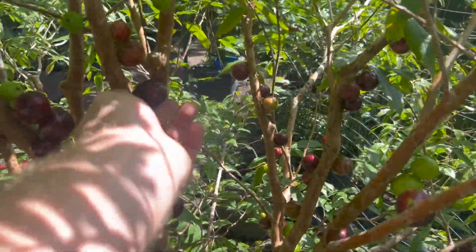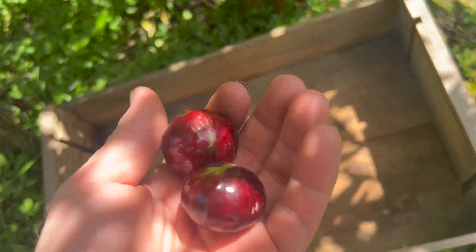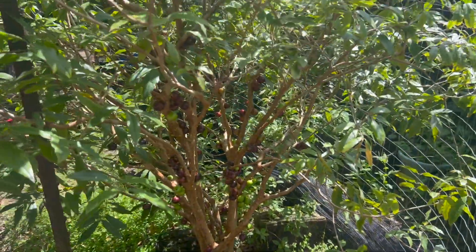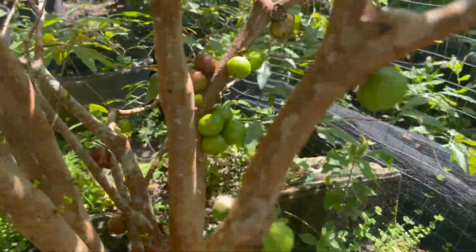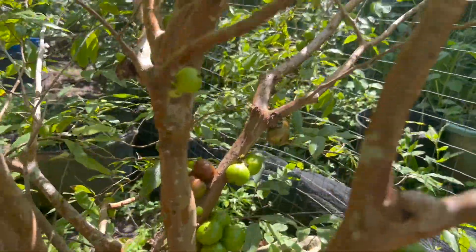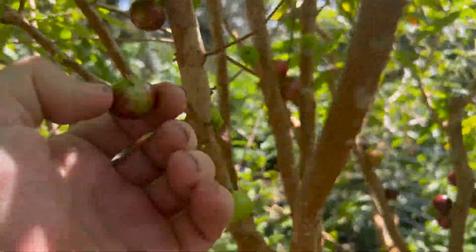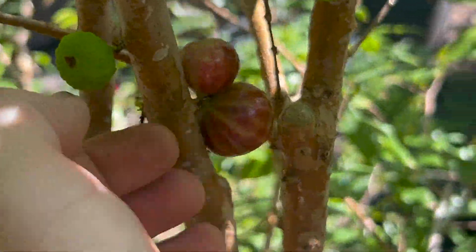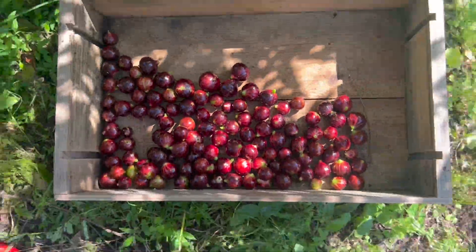I saw another big one hanging out there — let's see who's bigger. These are the two whoppers. The other one is bigger — I like it, it's like a damn jabuticaba. We'll be back with a full box of fruit. Folks, I picked everything I could. There's still a good maybe two pounds on the tree that I didn't pick — just not quite ripe enough yet. Let me show you where they're at and how they're looking, and then show you what I got in the box.